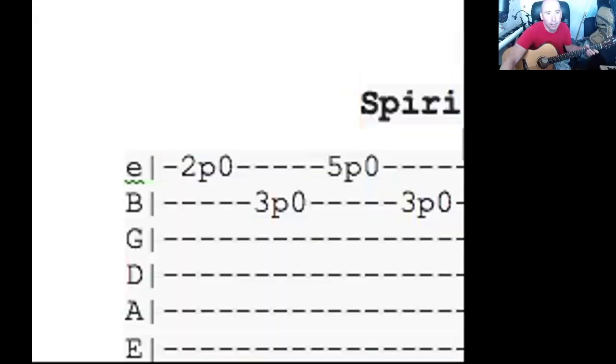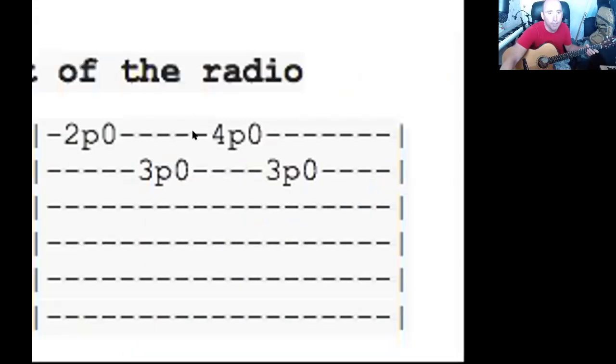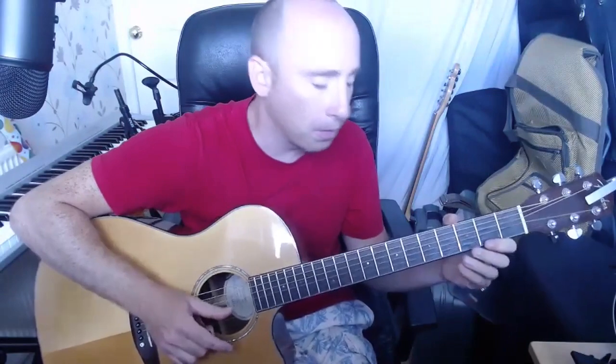The next bit is the same riff but instead of five zero it's four zero. Don't worry about getting up to speed fast — just go slow.